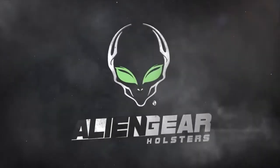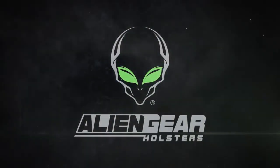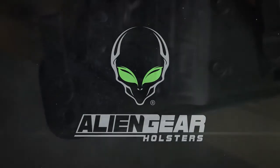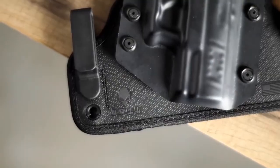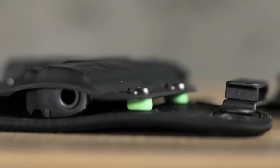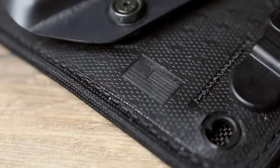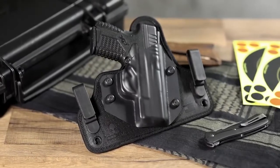At Alien Gear Holsters, we want to provide our customers with the latest technology to simplify and improve carrying. We've listened to feedback, and we are excited to present an upgraded version of the award-winning Cloak Tuck 3.0 IWB. Introducing the new and improved Cloak Tuck 3.5 IWB holster.